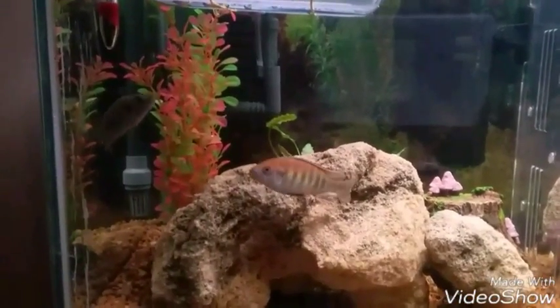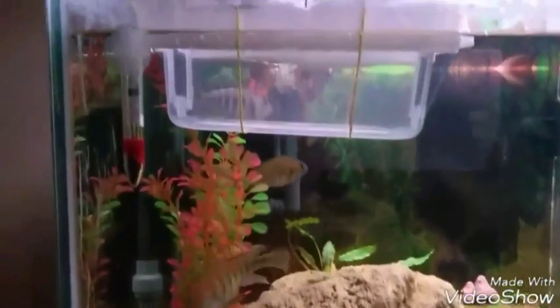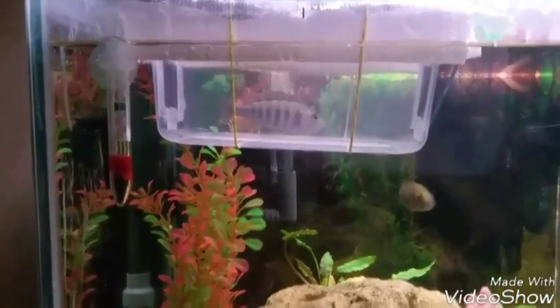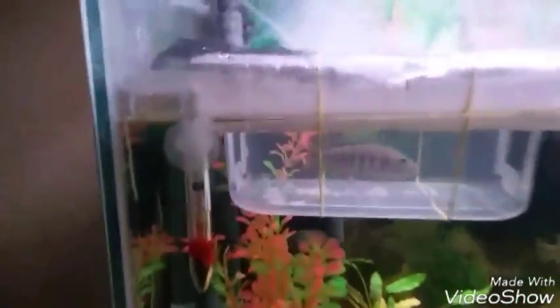You can see the male — beautiful coloured male. So there you go folks, I'll keep you up to date. She's just been put in the little floaty breeding box, one of them I've made, and she'll stay in there for probably two weeks.